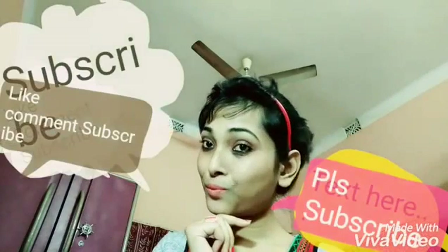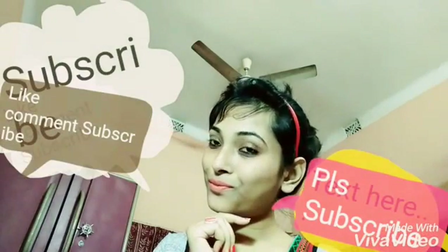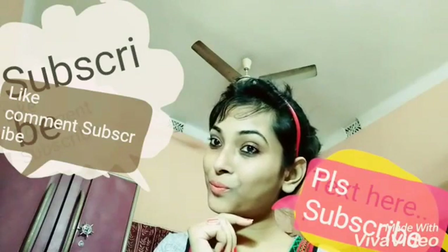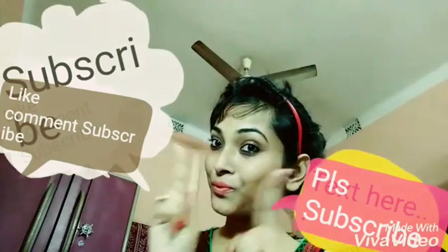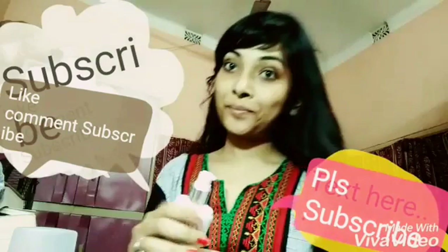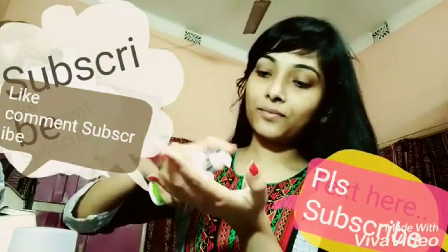Hello lovely ladies, welcome to my channel! Today I'm going to do a get ready with me — a makeup and hair look. Let's get started. As it is winter time, getting moisturized is very important.